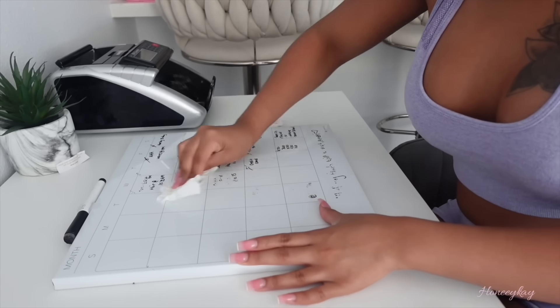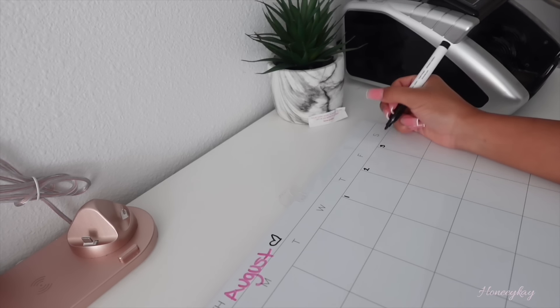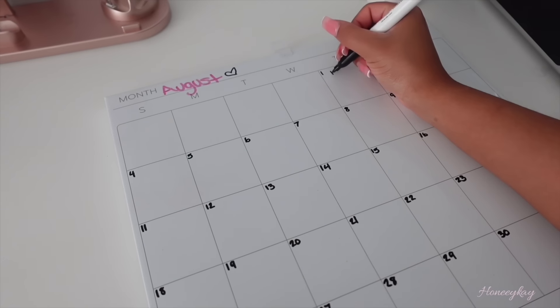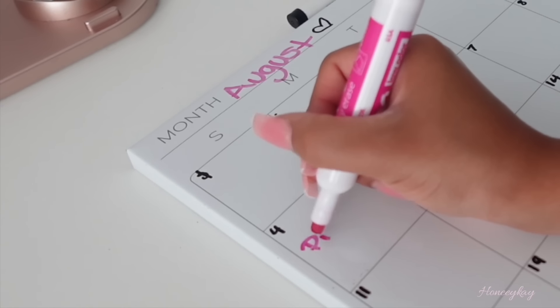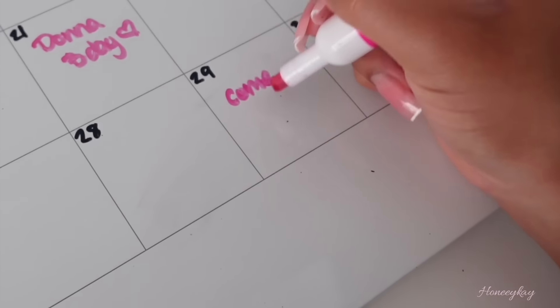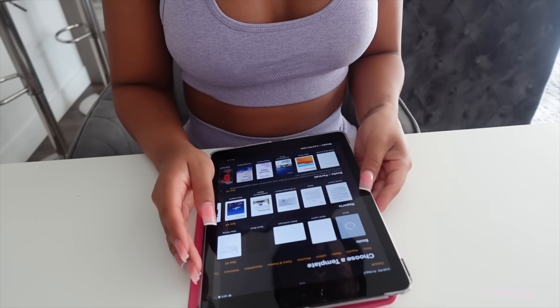Out with the old and in with the new — without this monthly calendar my life would be in shambles. I personally like to color coordinate: all my bills are in black marker because I'm not happy about them, and all my fun reminders or events are in pink marker. I also write down monthly goals I want to reach throughout the month. For finance managing, I manage all my own finances on my iPad — I keep track of my spending, budgeting, and bills — every dollar that comes in and out.